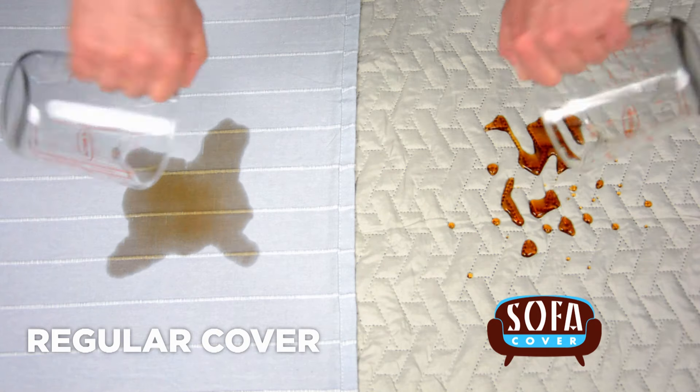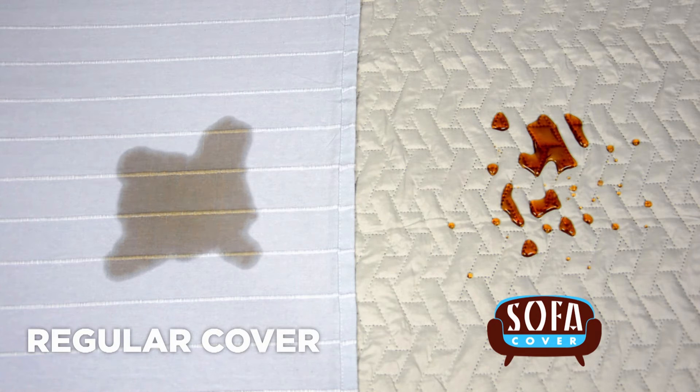And since it's reversible, it's like having two sofas for the price of one. They fit perfectly over my sofas, and we still have the comfort of the old sofas.